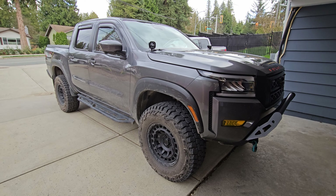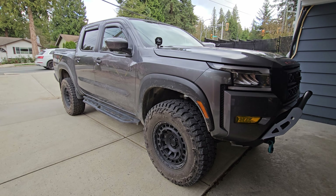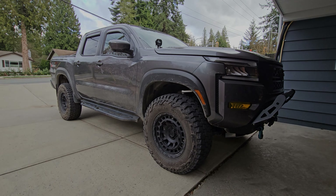Moving down below on the front of the truck, obviously the major one is our CBI bumper — specifically the Covert bumper, which is basically cut out where the plastic was down below. The bumper was $920. The extra bull bar that's bolted on with three bolts on each side is an add-on you don't have to get, but if you do it's another $160.